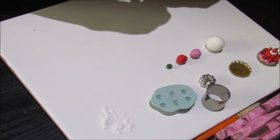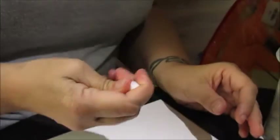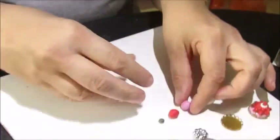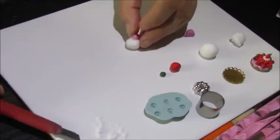You need some translucent clay which is well conditioned and we're going to add to that some pink clay and blend it in.